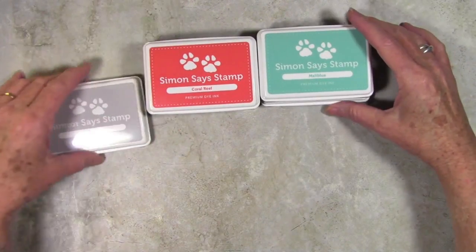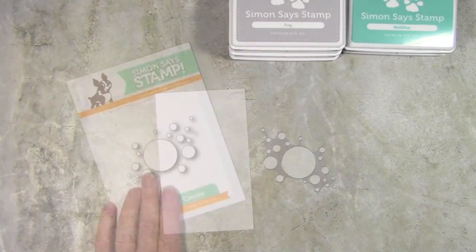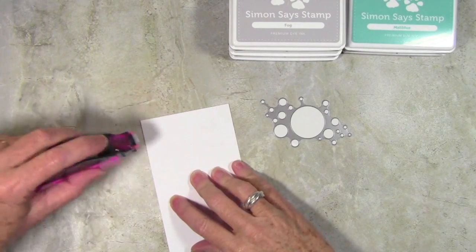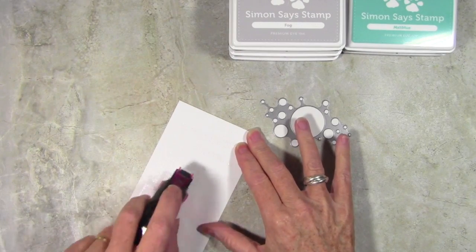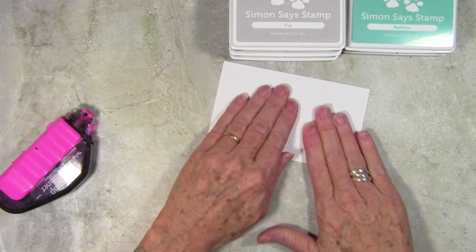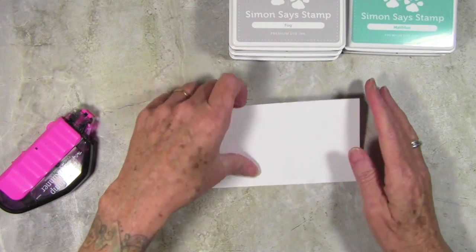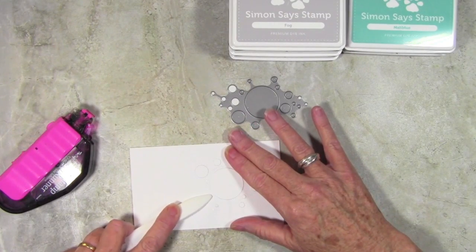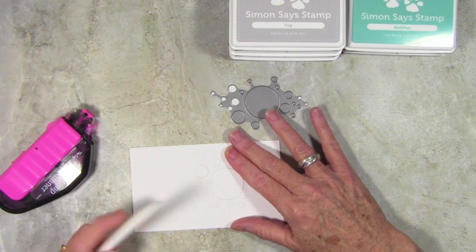For my card I'll be using the Simon Says Stamp Luminary Circles die. I have run my die through and used a piece of Neenah white cardstock. Here I have a scrap piece of cardstock and I'm just adding some adhesive, hoping to capture some of those little circles. I'm pressing this down on the die to grab the circles still sitting within it, then using my bone folder to smooth out the dots.